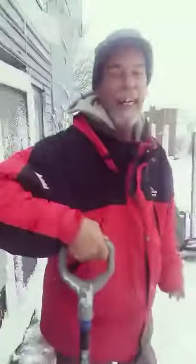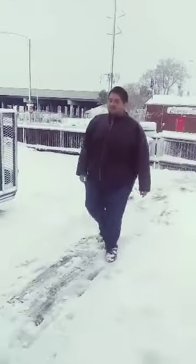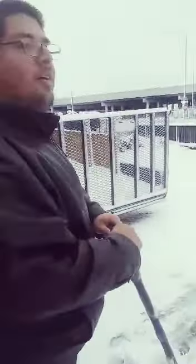Day labor at its finest. Wet heavy snow. Let Douglas try it real quick — let me give it a shot. This California boy shoveling snow.